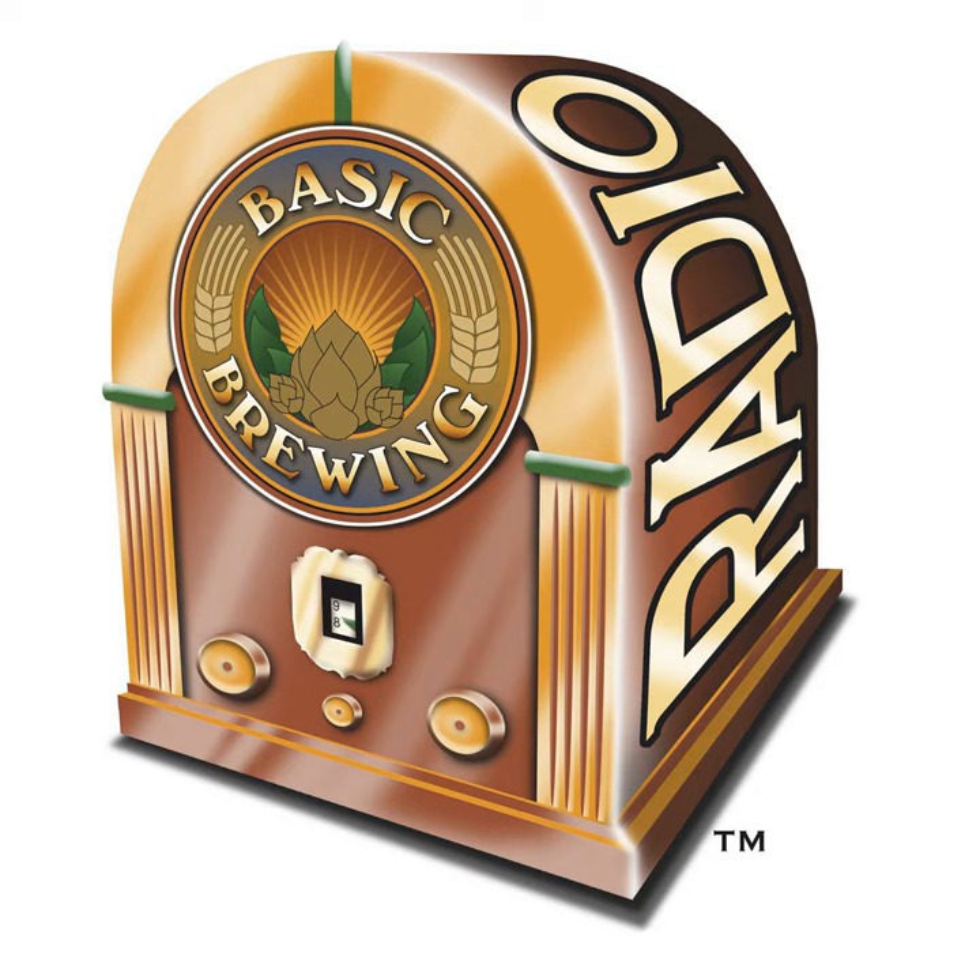If you go to BasicBrewing.com, you can find archives of our audio and video shows. At BasicBrewingShop.com you can find our DVDs and brewer's logbooks. You can follow me on Twitter and Instagram at Basic Brewing, and find our show page on Facebook as well. If you want to support us financially, check out Patreon.com/BasicBrewing, where you can see a long list of exclusive content available to supporters.